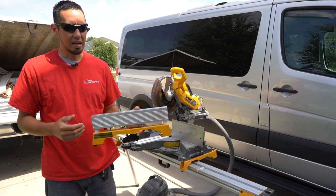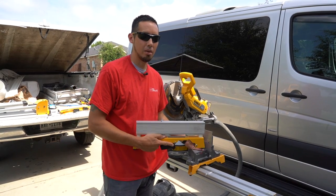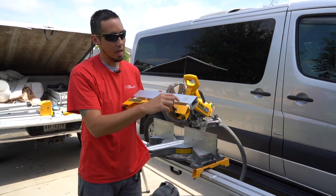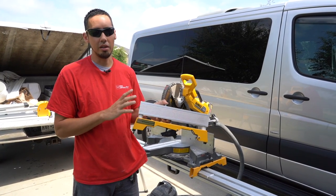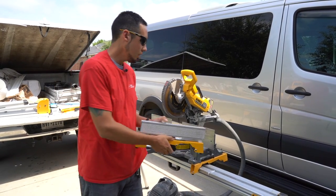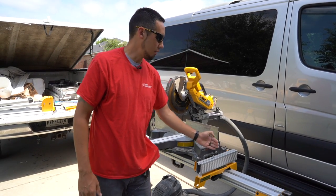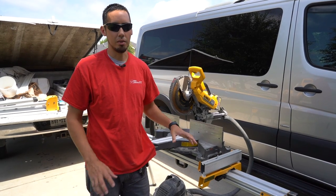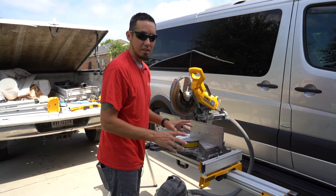If you remember from the last video, this thing was about a sixteenth short of being flush with the tabletop of the miter saw. What I did to solve that was I put a little sixteenth inch washer in there, and this thing is now perfectly flush and level with the tabletop of the saw. It would have worked without being perfectly flush and level, but since I'm going to have this here anyways, why not make it a support for the material and it'll just give me more precision. So that's what I've done since the last video.